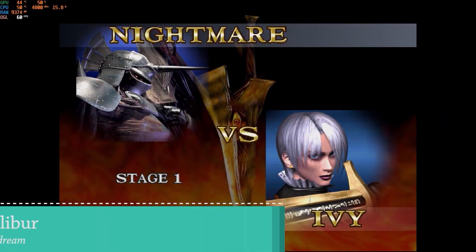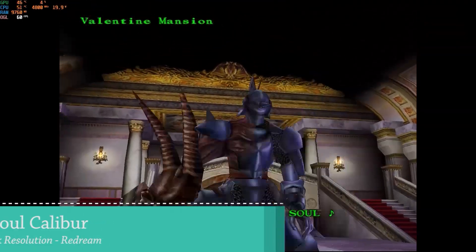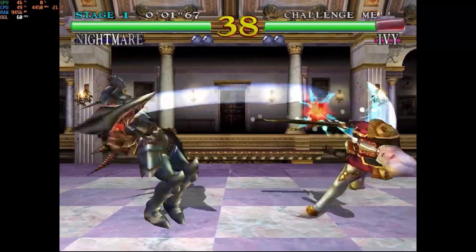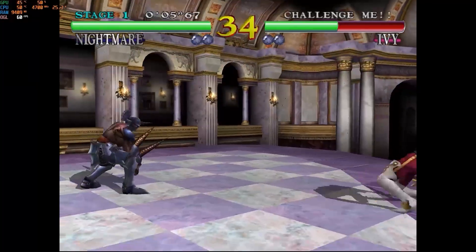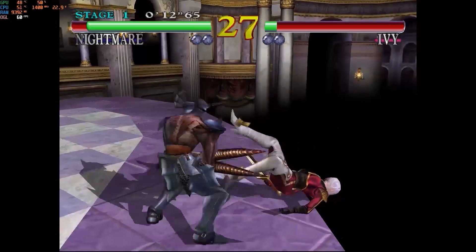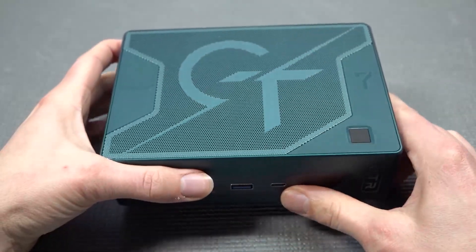We have many devices that can play Sega Dreamcast, but with this mini PC you can put everything on the highest setting, and the internal resolution can even upscale to 4K — which is absolutely nuts. Depending on the platform you want to play, this mini PC delivers. For Sega Dreamcast combined with the ReDream emulator, it's going to be an absolute lot of fun.